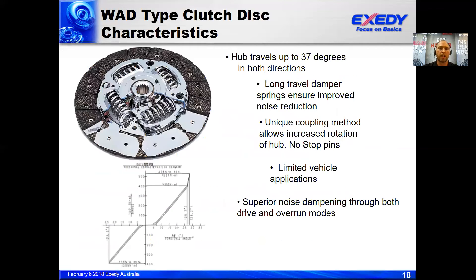Here is the wide angle damper type disc. This particular disc we'd refer to as a three-stage damper. You can see the idle stage as the first stage, then the second stage out to about 26 degrees of angular movement, and the final stage out to 28 degrees. Those are the three stages within the damper mechanism. It's also interesting to note that in a wide angle damper disc, the stop pin is recessed so it sits very low, and the splined hub can actually travel over the top of that stop pin, which increases the angular movement of the damper.